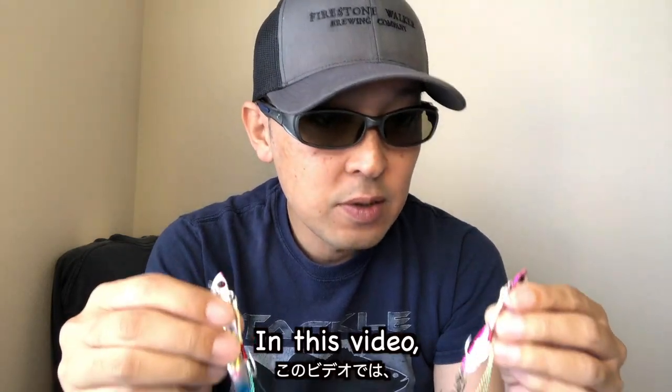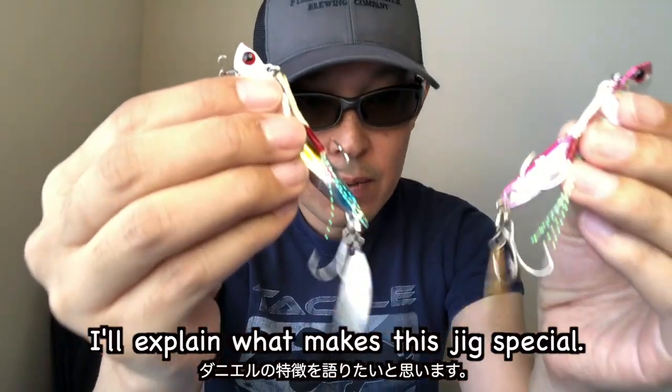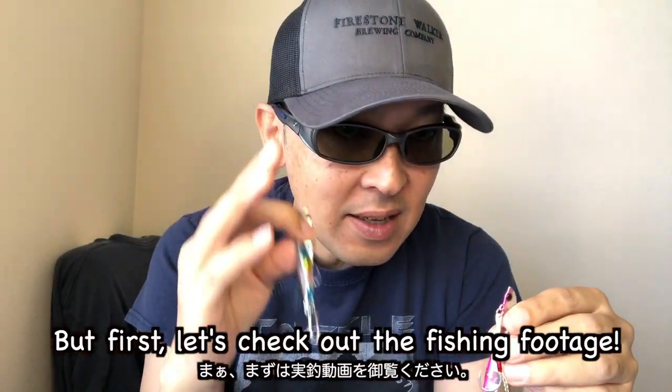In this video, I will explain what makes this jig special and how to use it. But first, let's check out the fishing footage.